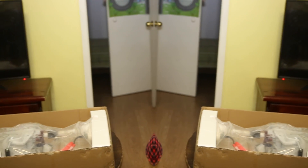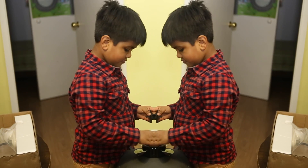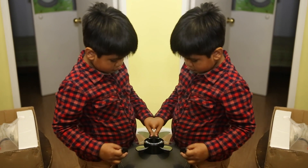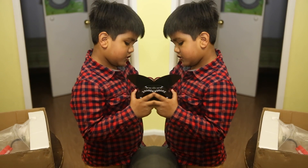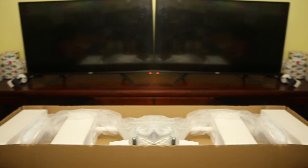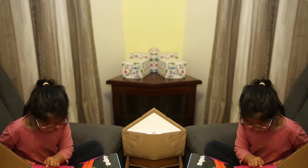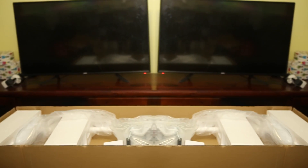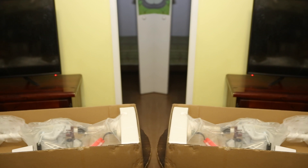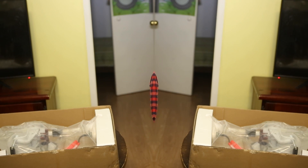We're going to connect this brother. How are we going to connect this brother? We're going to connect this brother. We're going to have a great job. Okay, I'll pick that up. Oh, come on. How did that fall over?